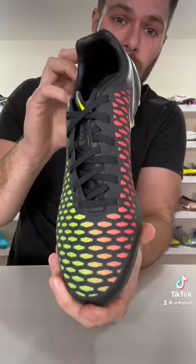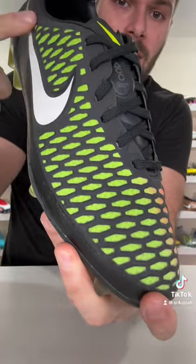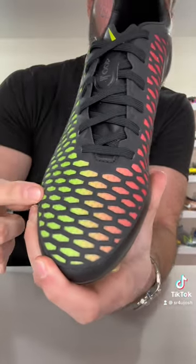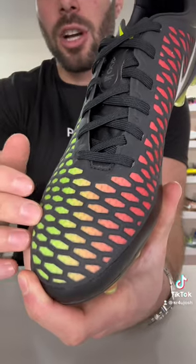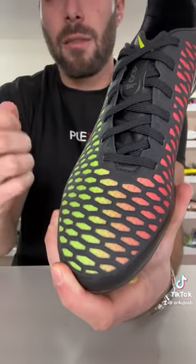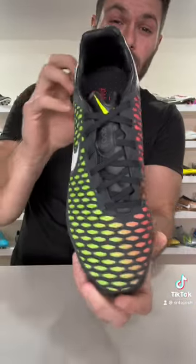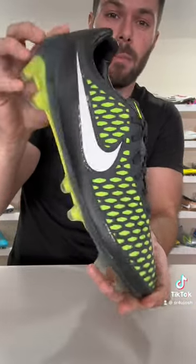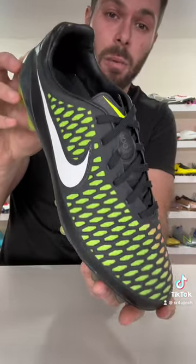Effectively a continuation of what they were doing with the CTR 360 series, featuring a full Kangalite upper with a unique honeycomb kind of cutout with a mesh underlay, and a grippy, almost waxy texturing on the surface that made for an incredible touch on the ball, a really comfortable pair of football boots, boots that were way lighter than people gave them credit for, and a heck of a lot less expensive than the Obra.